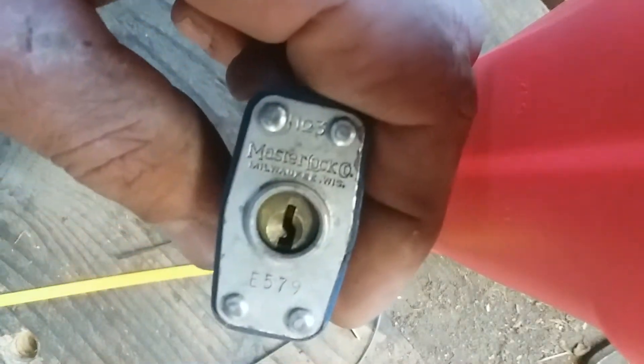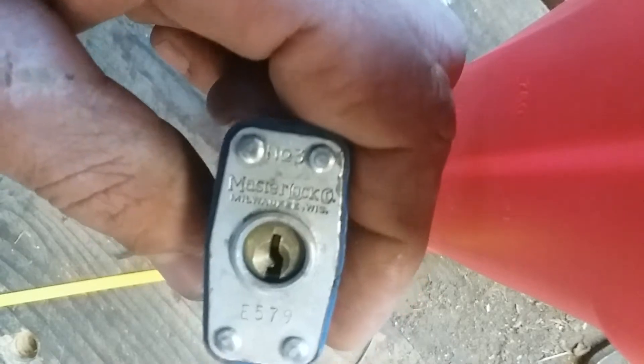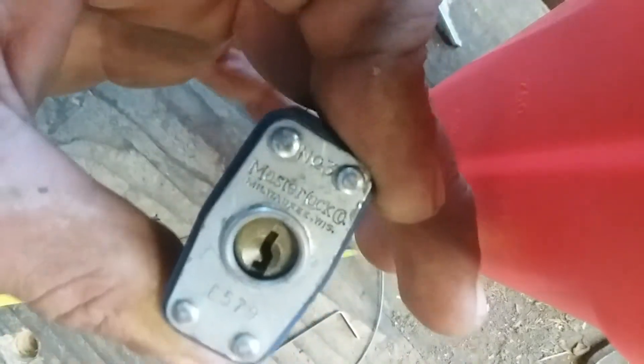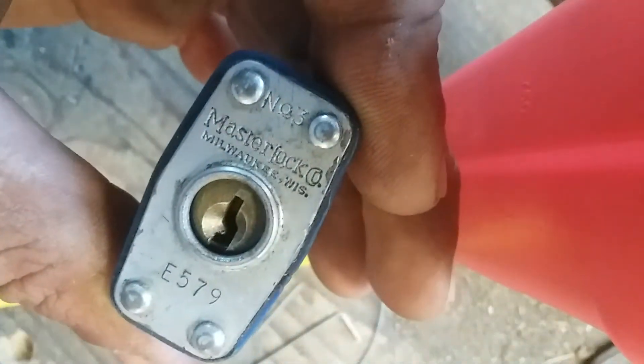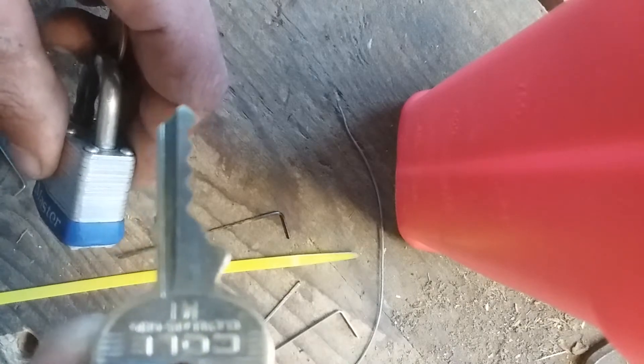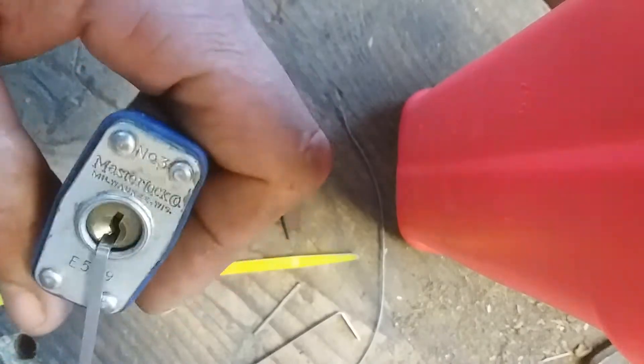Back with the Master Lock number three again. I was watching a video from Bosnian Bill about how he was opening it up with a zip tie, and he wanted to see a couple people open it up with weird stuff. So I had a couple ideas. Just to show you guys that this lock really works and there's nothing wrong with it — this is just a bump key that I made. It does not work.